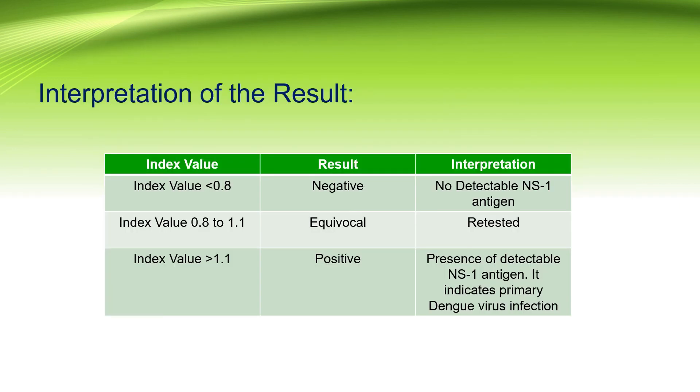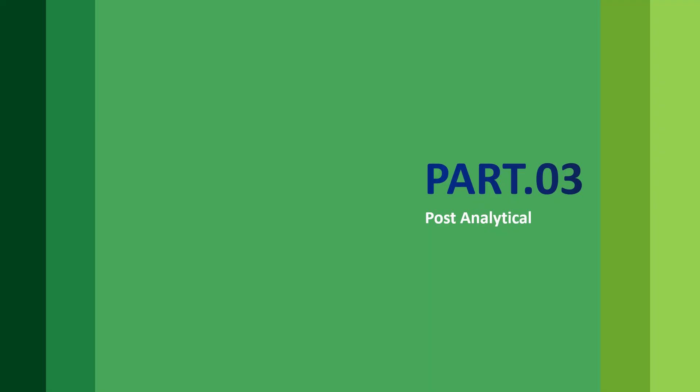For the interpretation of results, most kits have similar values for Dengue ELISA. If the index value is less than 0.8, it is negative. If it varies between 0.8 and 1.1, it is equivocal and should be retested — mostly after three days. If the index value is more than 1.1, it is positive, indicating presence of NS1 antigen or the respective parameter given in the kit.